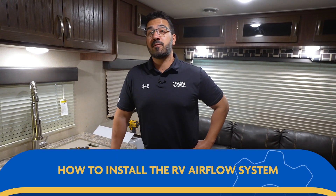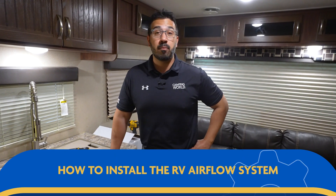Welcome. Today we're going to install an RV airflow system on a Dometic Brisk 2 AC.